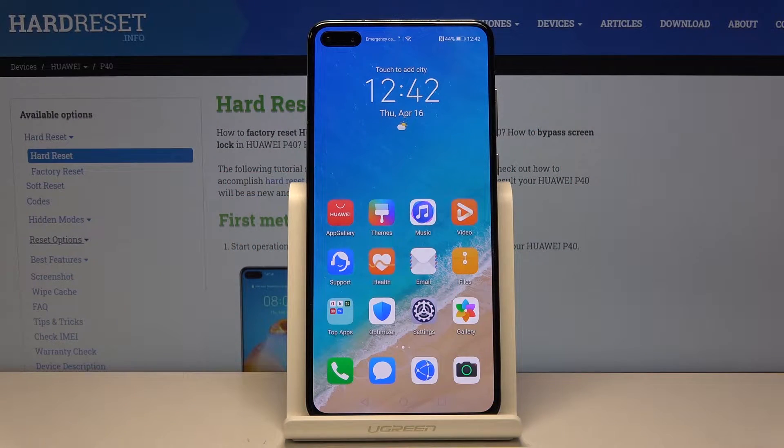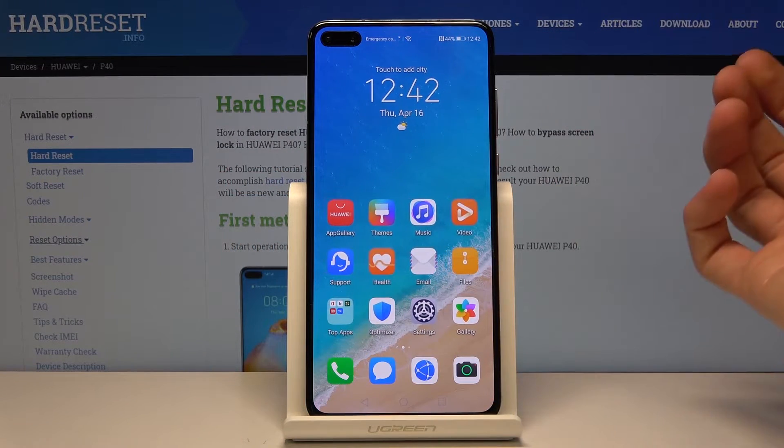Welcome! My name is Huawei P40 and today I will show you how to use the screen recording option.